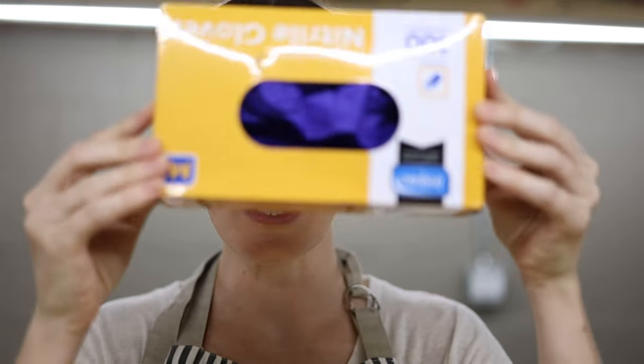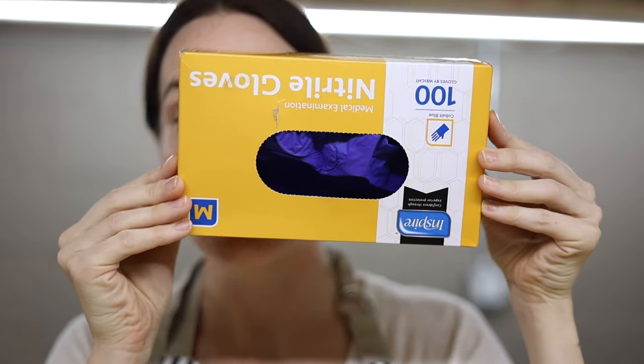Use rubber gloves when working with oil-based stain — specifically nitrile gloves, not latex. I made the mistake of buying a huge case of 1,000 latex gloves, not realizing that oil-based stain will break down the latex and leak all over your hands — it will literally eat through the glove. Do not stain without hand protection; your hands will literally be stained and your nails will be a disaster.